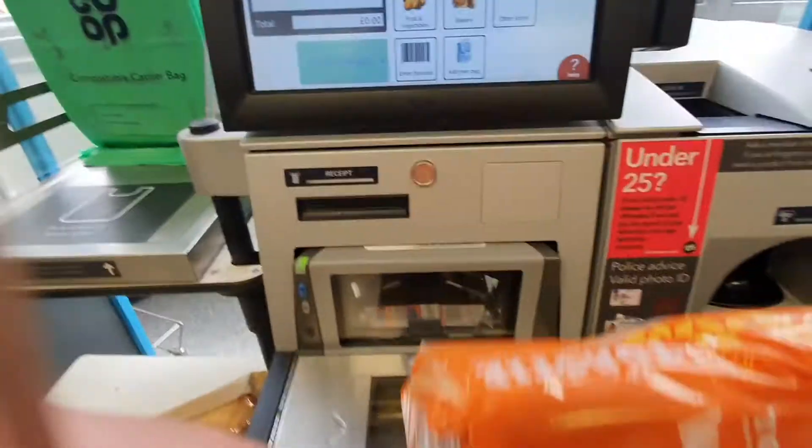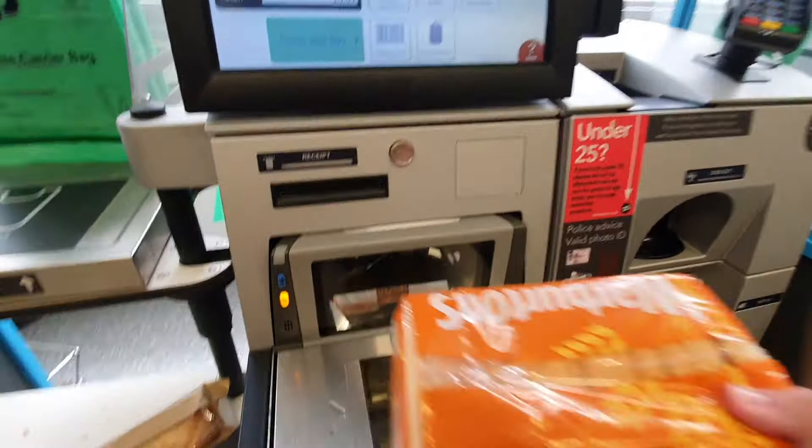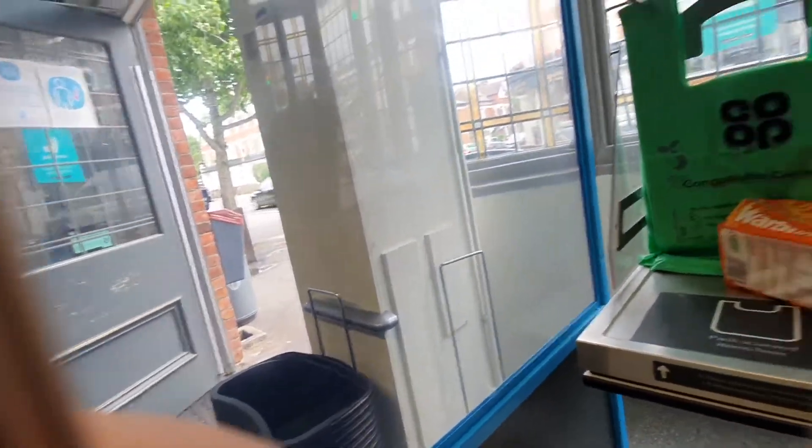Please swipe or scan your membership card. Please scan an item or select another option. Please put the item in the bag. Please swipe.